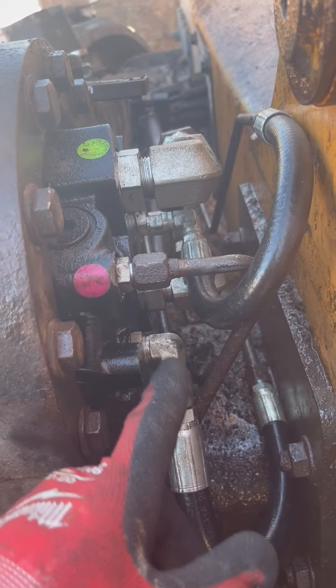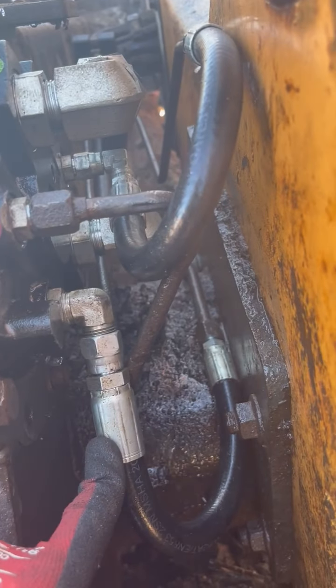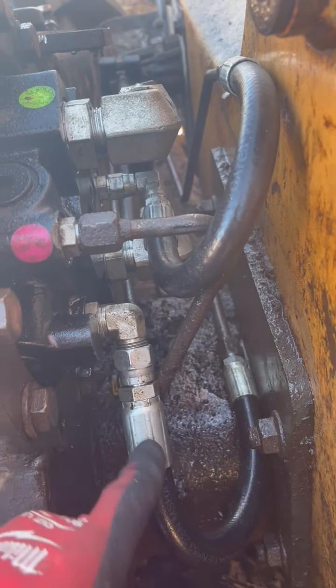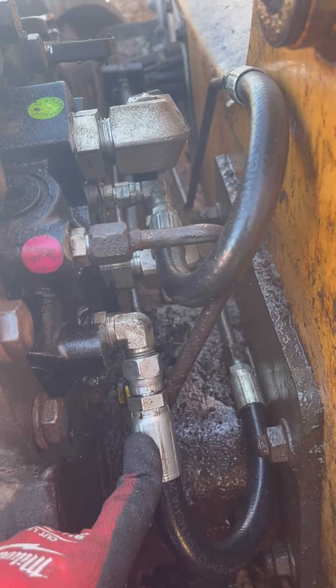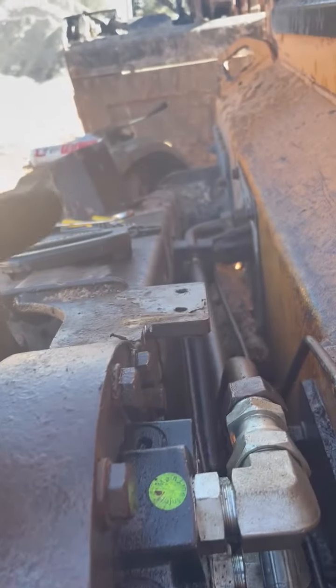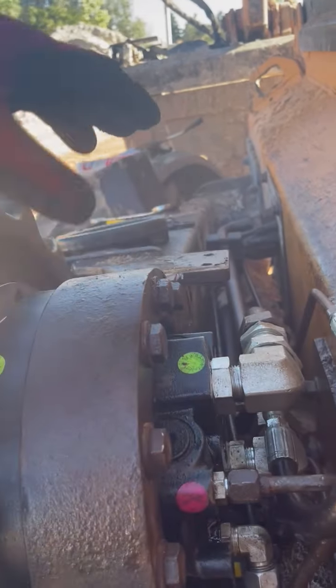I haven't tested the two-speed, but the return is a different size so that wasn't hard to figure out — that was the easiest one. Making all the connections, I had to loosen up the bracket down there so that there was a little bit of play forward and backwards.